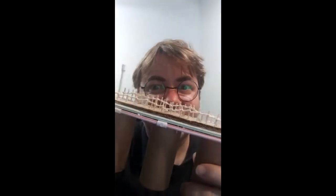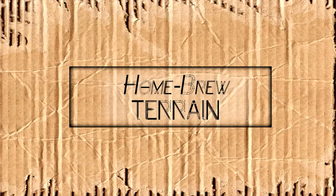Today on Homebrew Terrain, we make the bridge. Hey, my name is Aaron, and welcome to Homebrew Terrain.